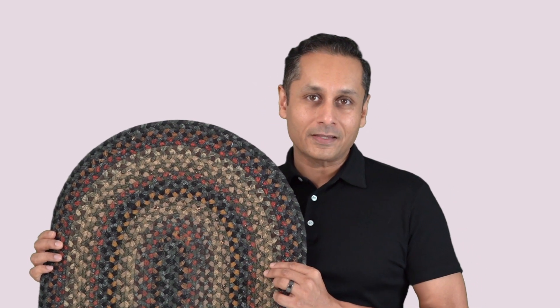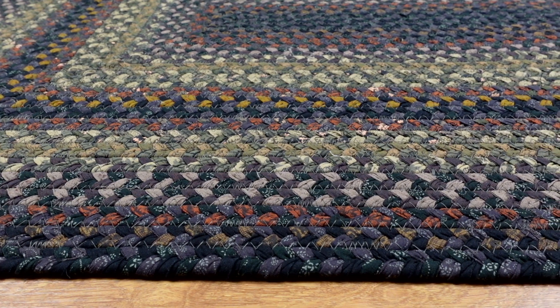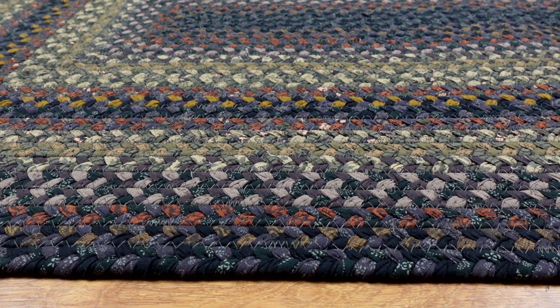Hi, I'm Junior. I'm the owner of HomeSpice, and this is the Enigma Braided Rug. When I designed the Enigma Braided Rug, I wanted to come up with a rug that was dark — it was reminiscent of jet black — but we wanted to have some color in it.